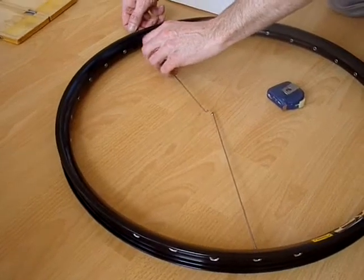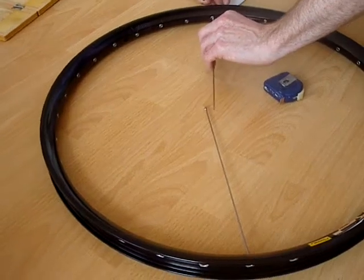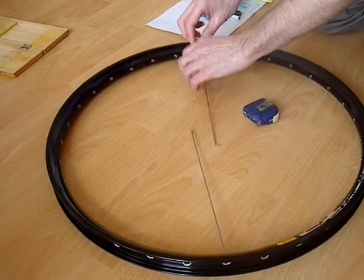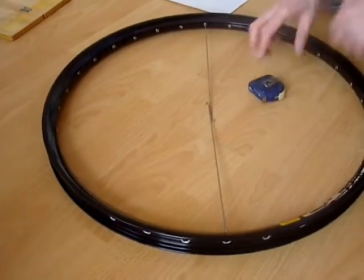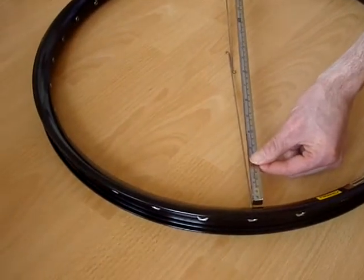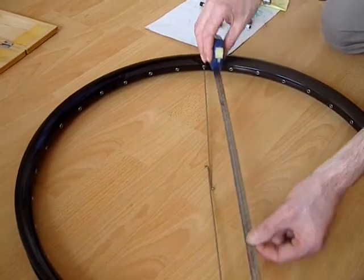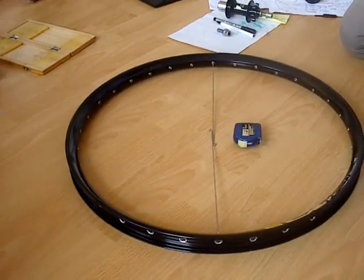Just for accuracy, and to check that the rim is properly round, I'm going to do it again to verify our measurement. We've counted three holes along on both sides. Do the measurement again — right from the end of the nipple to the end of the nipple on the other side. And there we go — that's how you measure the effective rim diameter.